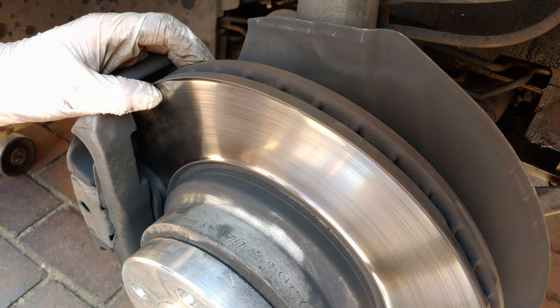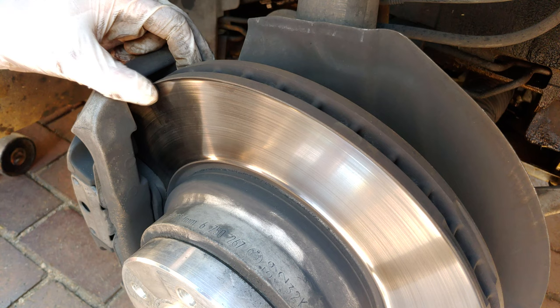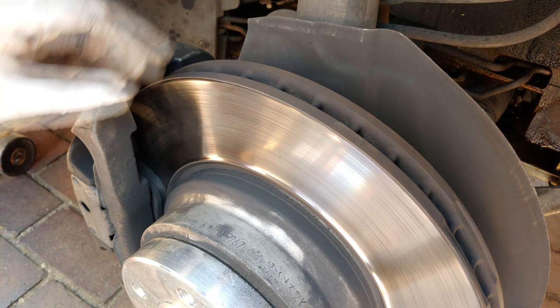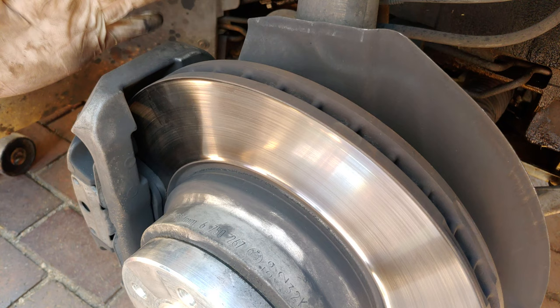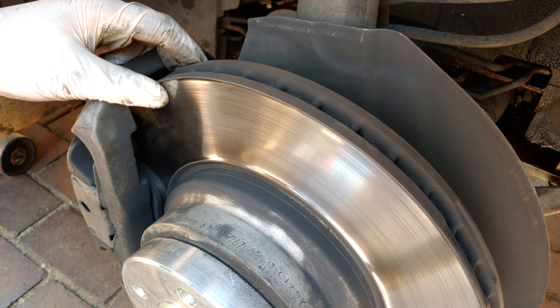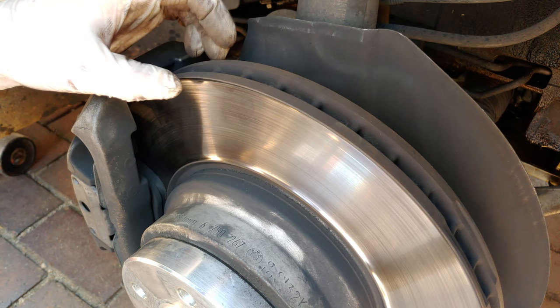Heat dissipation is also linked to the climate the car operates in. A disc marked for a hot climate must dissipate more heat. Even in cold climates there's still a minimum thickness requirement. If you don't follow it, you risk wearing out brake pads very quickly, the disc heats up excessively, and more heat means more evaporation of your brake fluid — putting the whole system under additional stress. In hot climate areas, braking can be severely affected because the disc can't dissipate heat fast enough. A thicker disc prevents hot spots from forming on the face and allows it to work more efficiently.